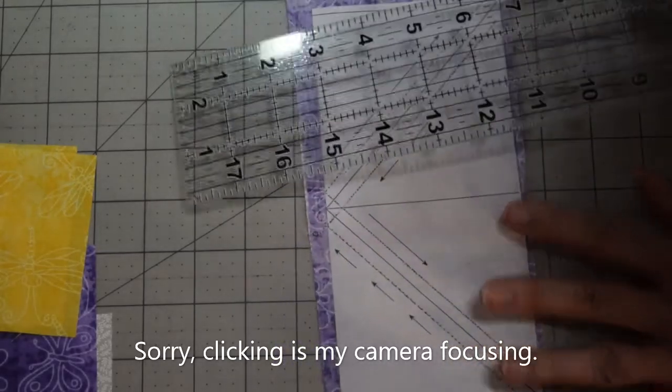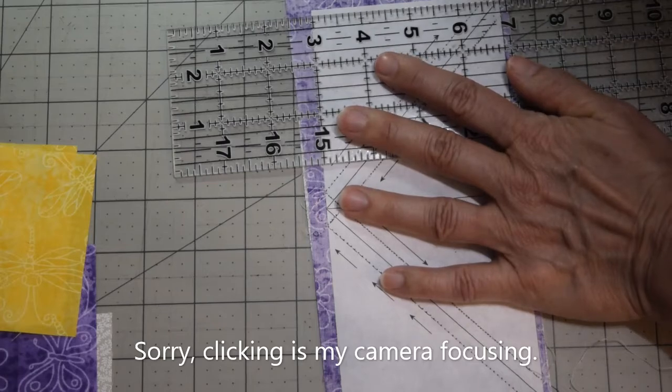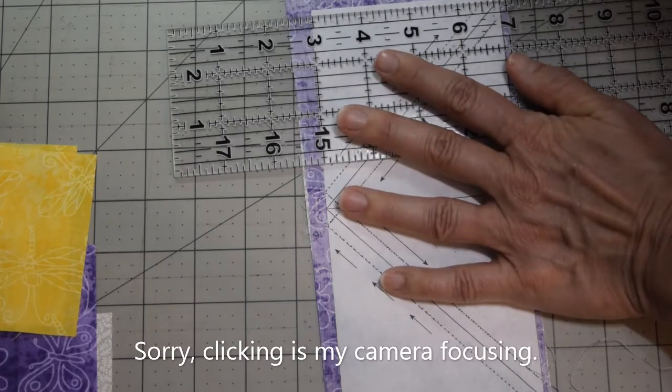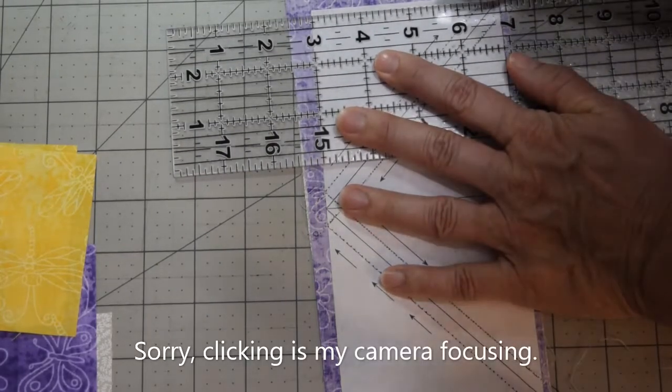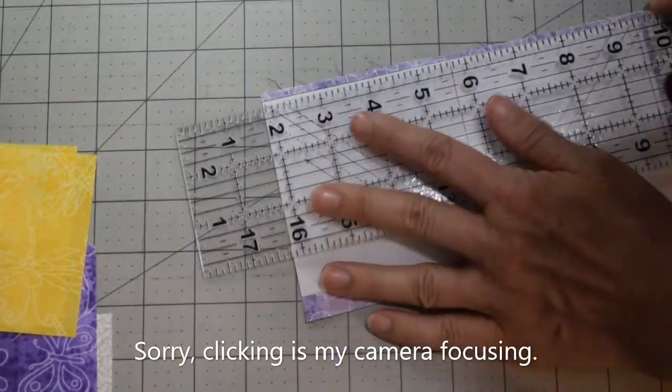Now that we've got this stitched, remove your pins and get them out of the way. Using your rotary cutter and ruler, line up your edges to the solid line on your ruler, and then cut — you're going to cut all four outside edges.